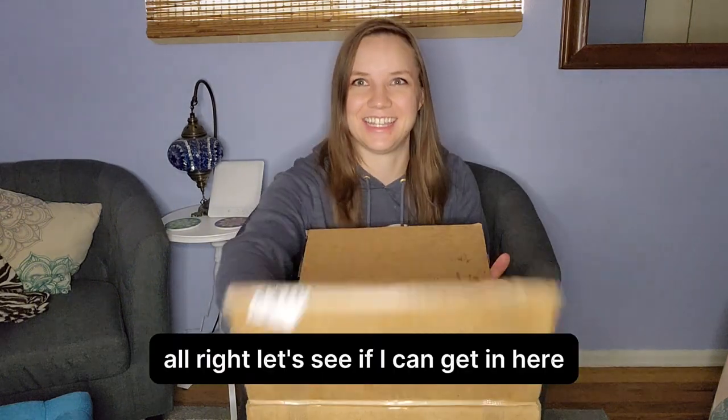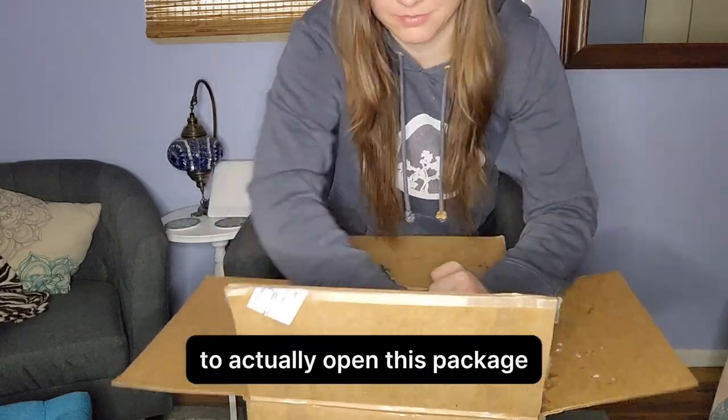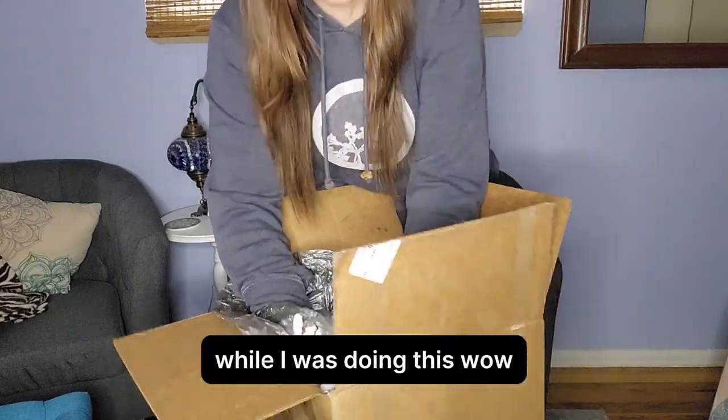All right, let's see if I can get in here. It took me embarrassingly long to actually open this package. So here are some of the thoughts that were going through my head while I was doing this.